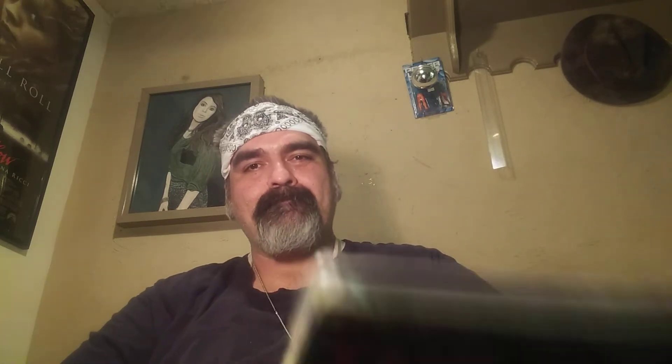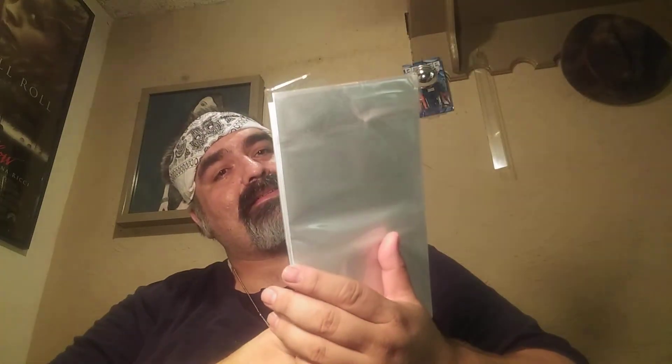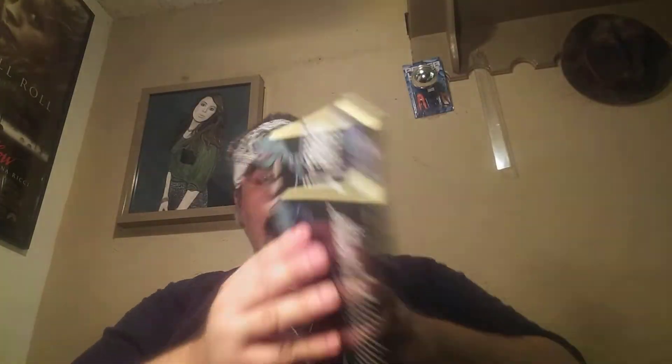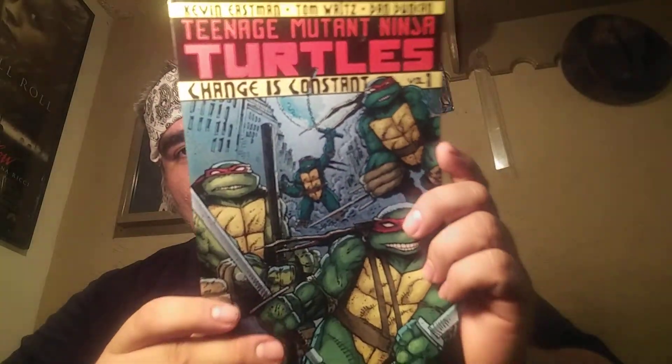Here's the other one. Ready for it? Oh man, is this volume one? Kevin Eastman, Tom Waits, and Dan Duncan. Oh, it's embossed too — this little pebble trick. You can see the font for the headlight there, slightly protrusive.